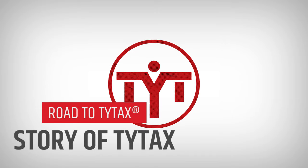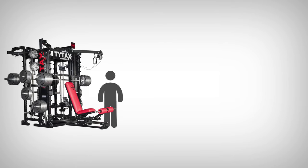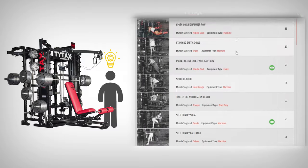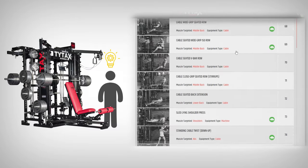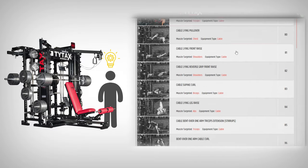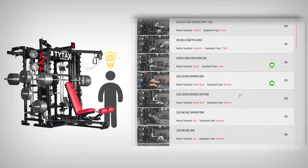As TYTAX owner and creator, let me share with you a short story about our machines. Right after your first training, you should know that the process of exploring the machine never ends. There are always new exercises to perform, rate, and include in your workout routine. You may ask, how did it happen that every TYTAX model has so many exercises?